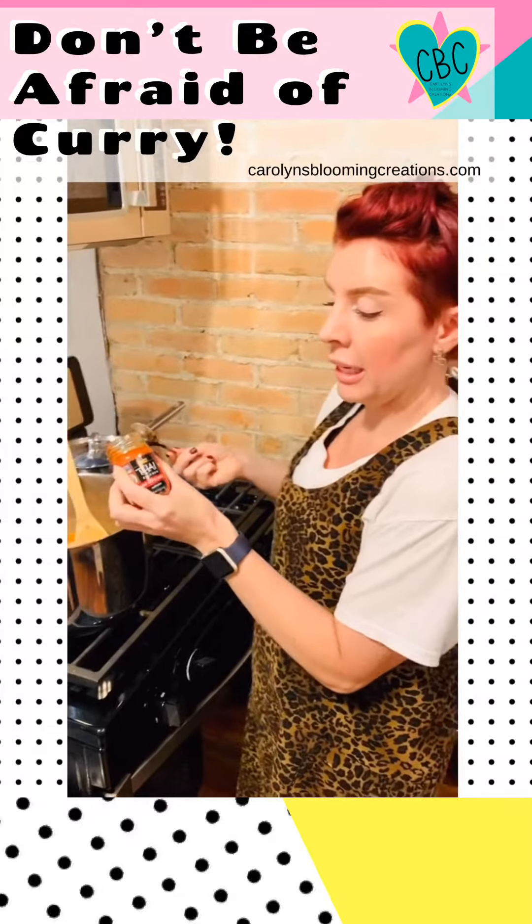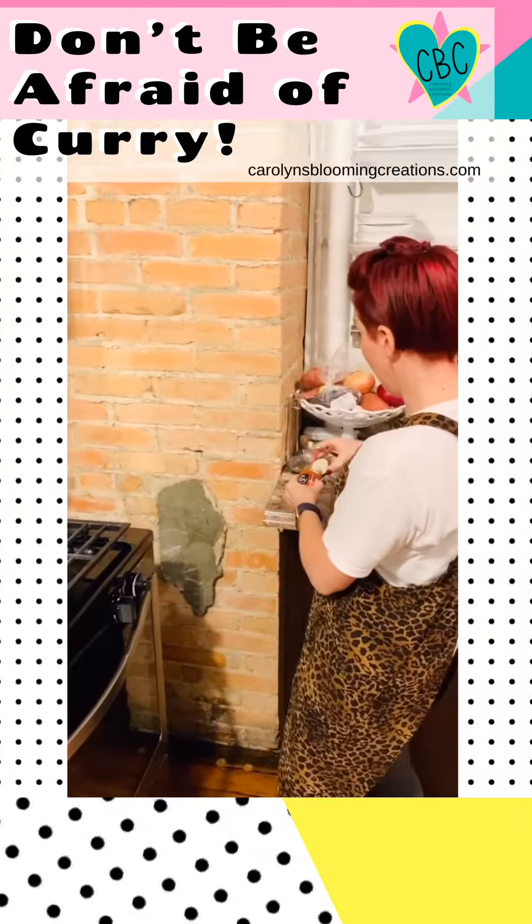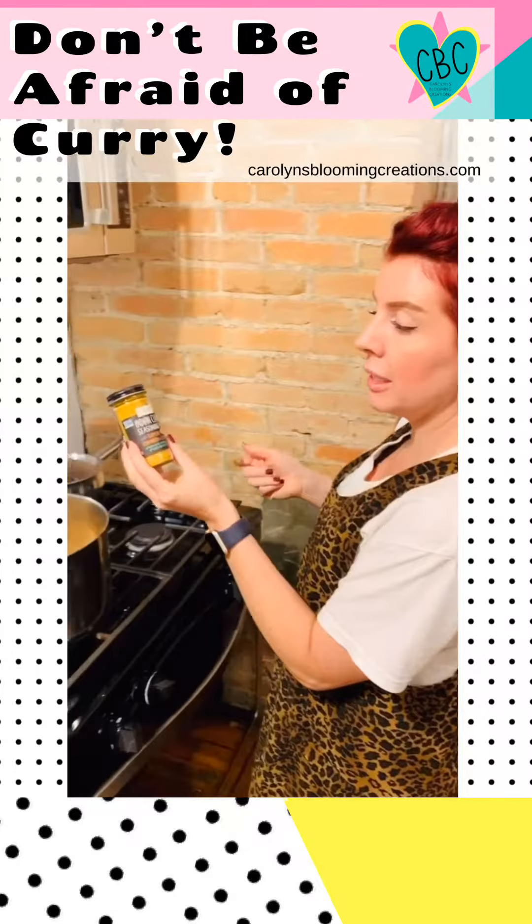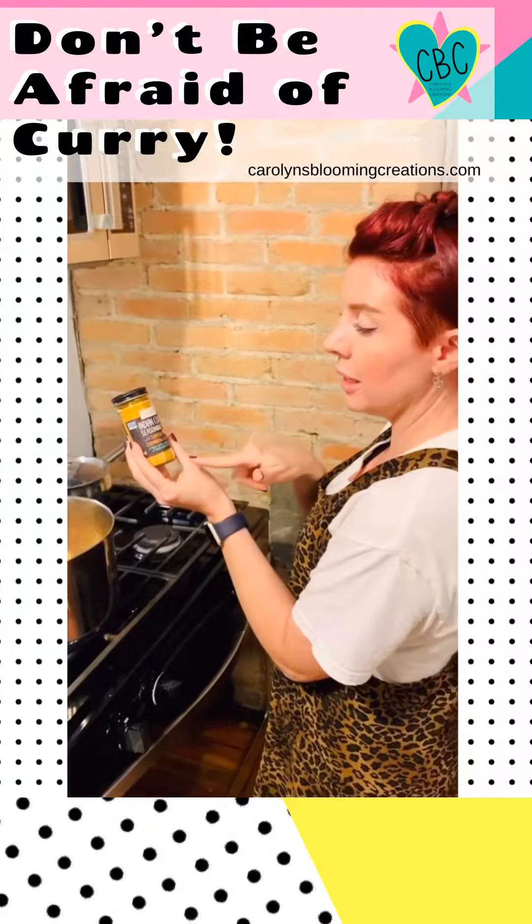If you don't want to get a red curry paste because you think even that would be too spicy, you can try other types of curry seasonings. This one's an Indian curry seasoning that actually has some other types of seasonings in it.